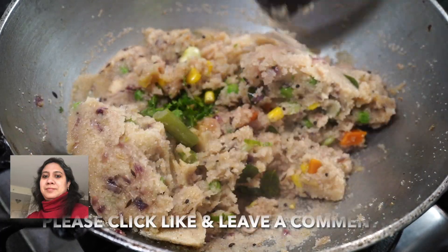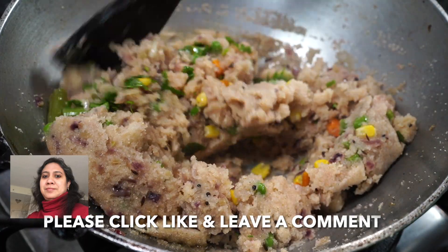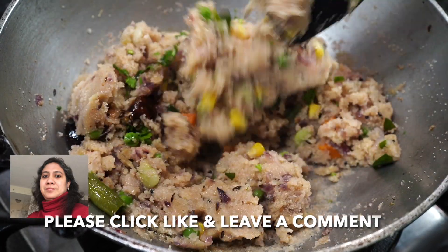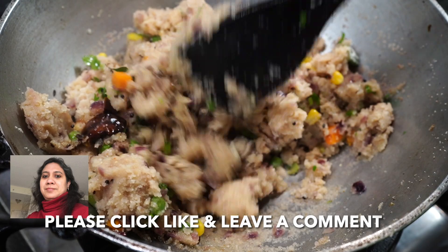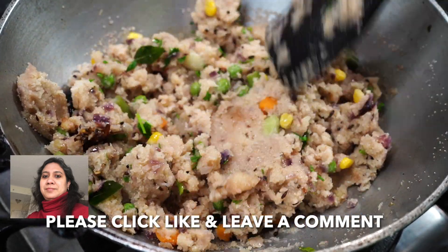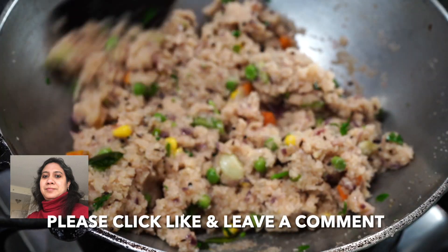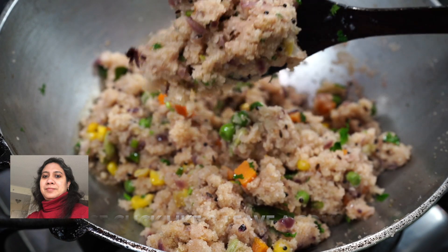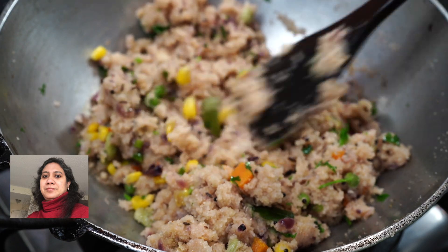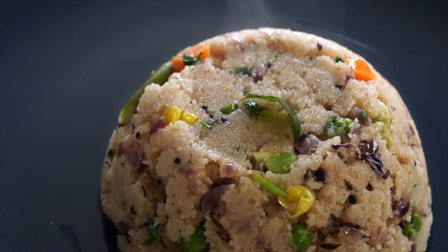You can even make this the day before, keep it in the refrigerator, and enjoy it the next day by just heating it up in the microwave. You can even pack this for your lunch. It is very, very delicious, nutritious and healthy — so much better if you want a change from your regular breakfast. Please click that like button for me and I will see you next time. Bye bye.